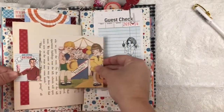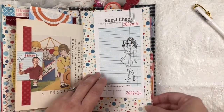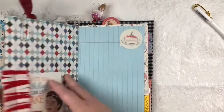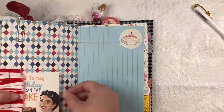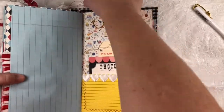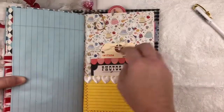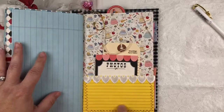On this side there's a die cut that tucks in, and here's a guest check stamped with the birthday girl. It has a balloon paper clip on top, a fabric ruffle, a tuck spot, and another journaling card and sticker. Over here this adorable little ice cream charm is on top of a paper clip, with more tags, journaling spots, and an index card.